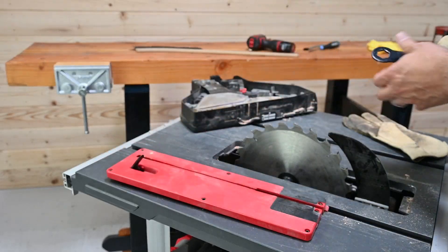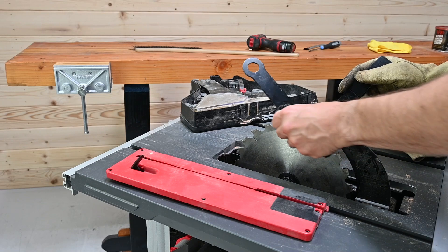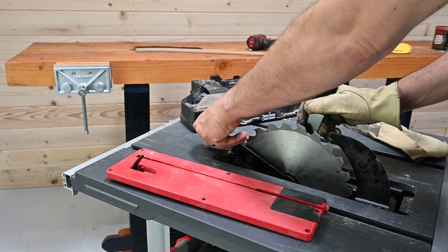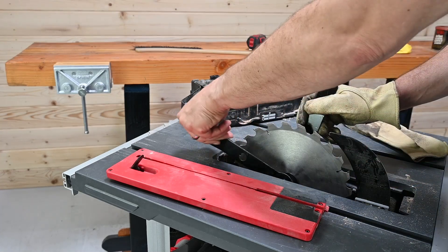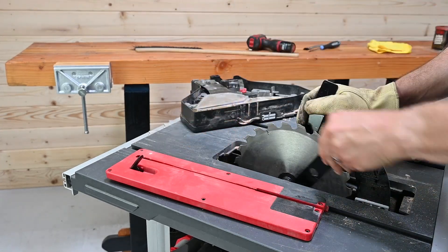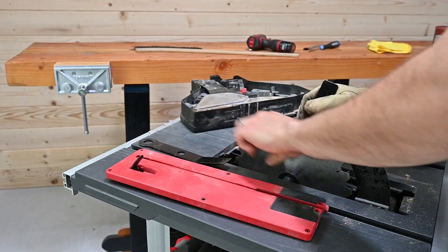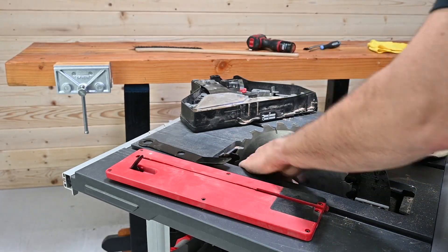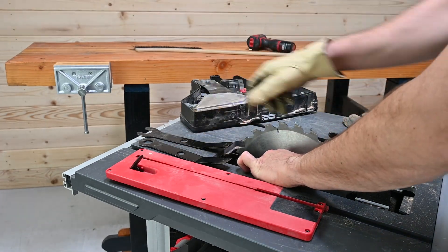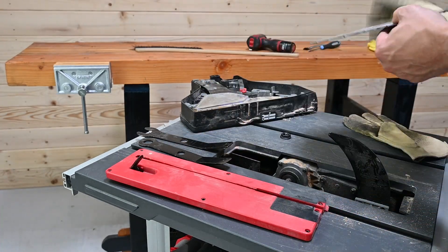The first step in the maintenance process is removal of the throat insert and blade. We recommend wearing gloves while handling the blade. Using the provided wrenches, remove the arbor nut. If the arbor nut or washer are dropped while removing, they can be retrieved through the brake cartridge access door or by tipping the saw to the back and allowing them to slide out the dust port.